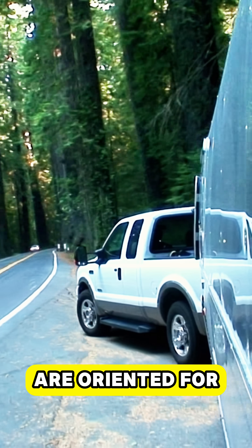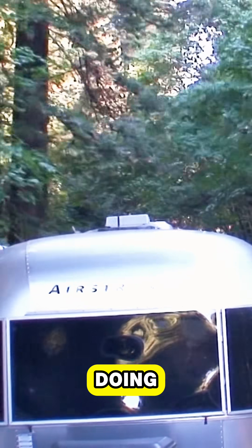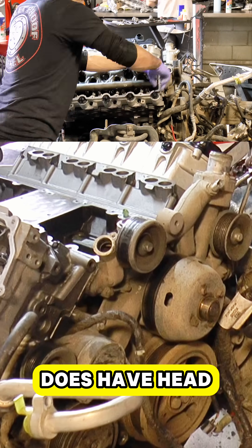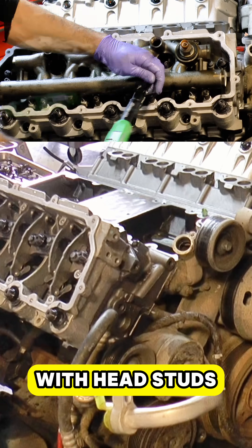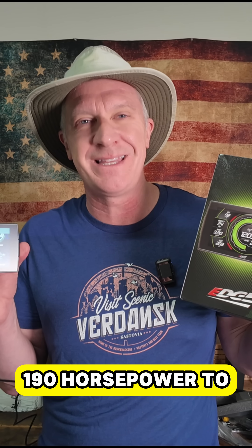The first three are oriented for towing and street use, and that's what we will be doing. You may recall that our engine does have head studs. With head studs, this tuner can add up to 190 horsepower to your truck.